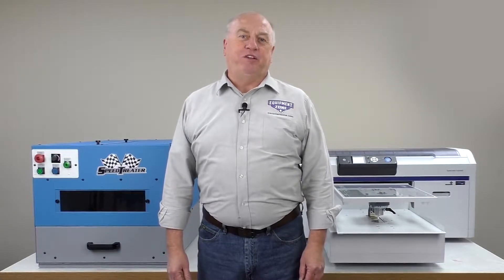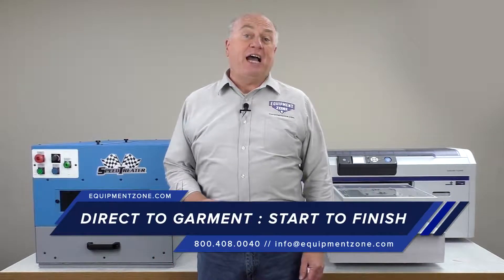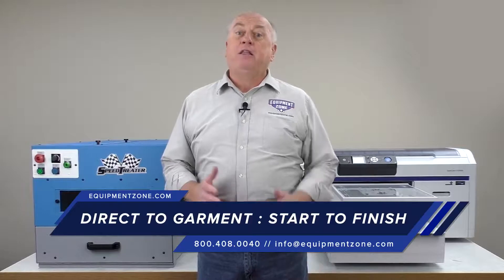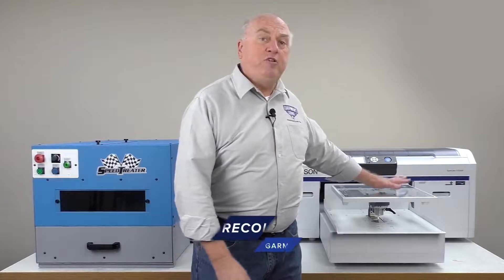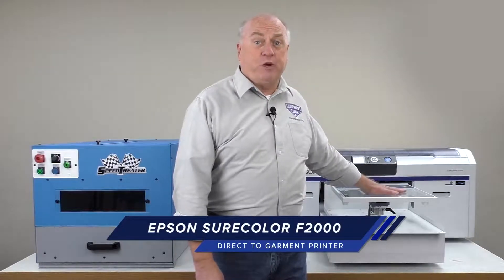Hi, I'm Terry Combs with EquipmentZone. Today we'll be talking about the entire direct-to-garment process. There are a few components you need to be a direct-to-garment printer. The first, of course, is your printer. We'll be using the Epson F2000 direct-to-garment printer.